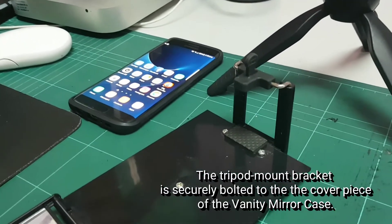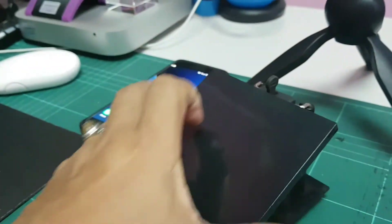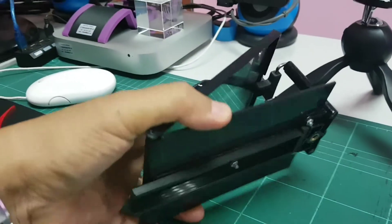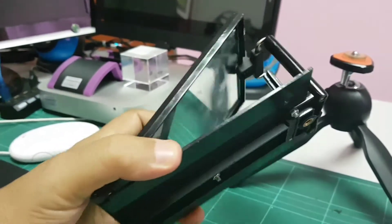The tripod mount bracket is securely bolted to the cover piece of the vanity mirror case. I also secure new ribs to the waist to strengthen the plate.